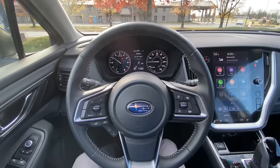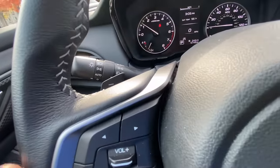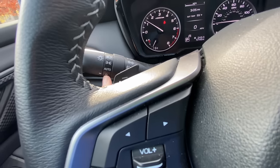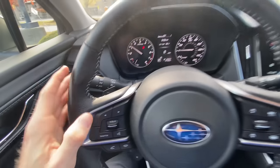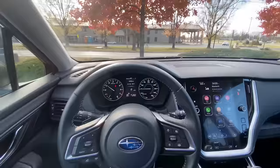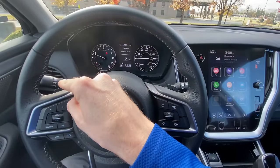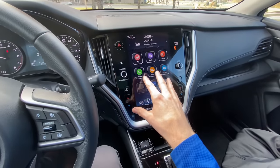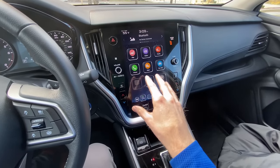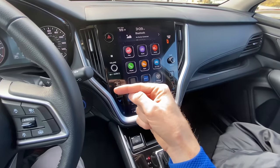The next setting that we want to adjust is with your headlights. From the factory, your headlights may be turned to the off position — this is the little O right here. You want to set those to auto. That way, your lights will automatically turn on whenever it gets dark out. There's another adjustment you can make with your automatic headlights within the touchscreen display. This touchscreen is for the Outback and the Legacy; however, I am going to show you how to do it in all other Subarus in just a moment.